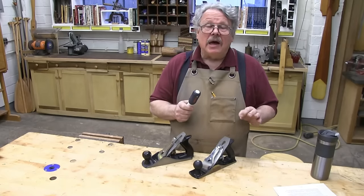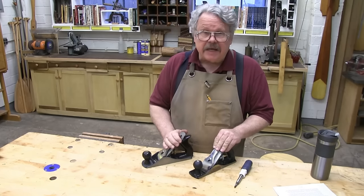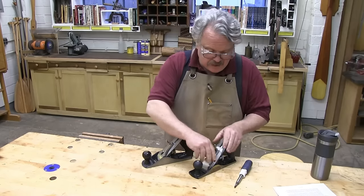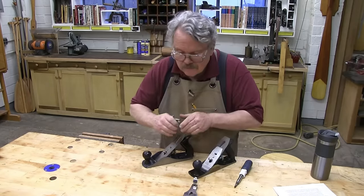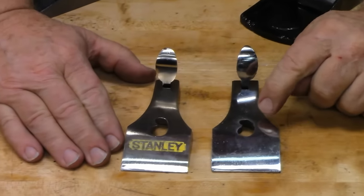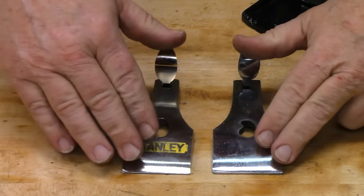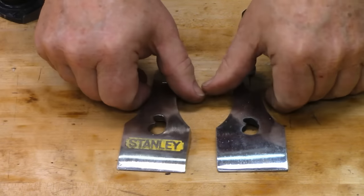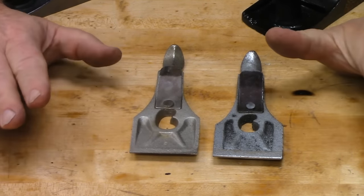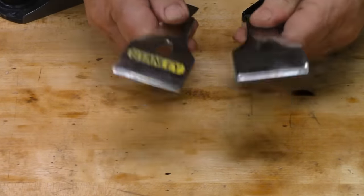Let's break this down so we can see how much work we have to do. I'm going to disassemble both the Central Forge plane and the old Stanley number four so we can compare the parts as we go. The first pieces to come off are the lever caps. As you can see, Central Forge tried to reproduce the iconic kidney-shaped slot that Stanley has been using since the 1930s. But their kidney looks somewhat diseased. And if you turn these over, the difference in the quality of the castings becomes even more apparent. There's a lot of work we're going to have to do here with a round file, maybe even some sort of kidney transplant.